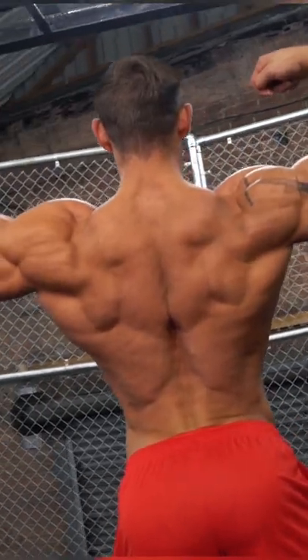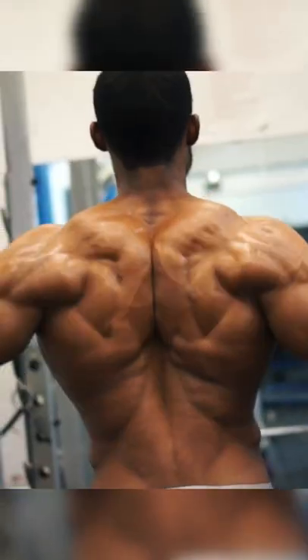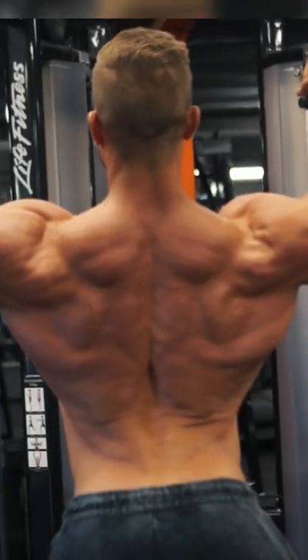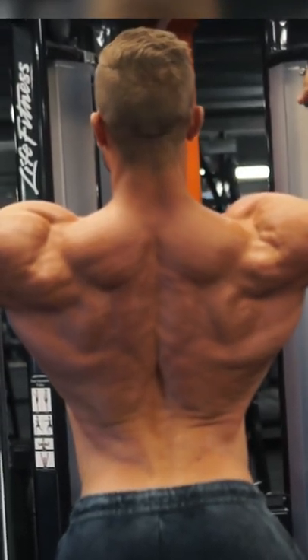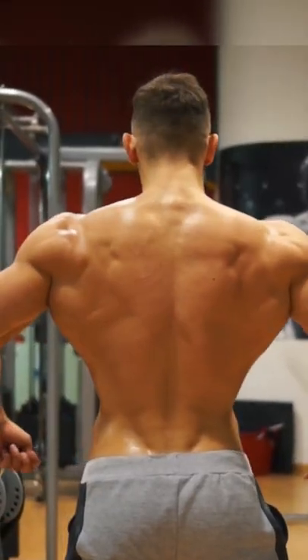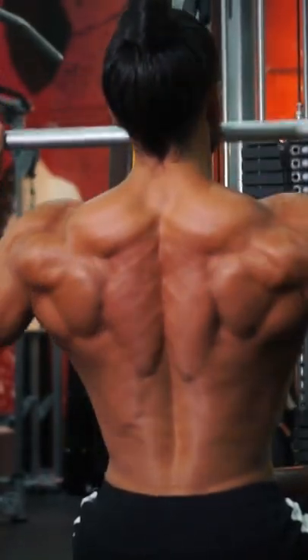This is your complete guide to building a thick, wide back, based on the expert advice of the world's top trainers. With that classic V taper, a great back is the hallmark of an impressive physique. In this video, our top trainers show you how to grow your back.